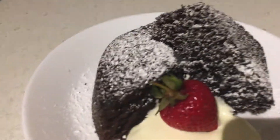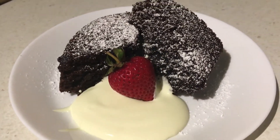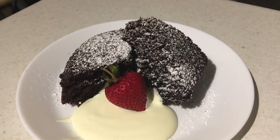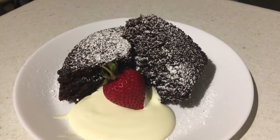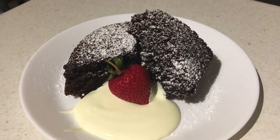And here is the finished product — really nice, really moist chocolate brownie. I've just served it with some cream and a strawberry. This makes a really, really nice dessert. I'm going to cut up the rest and take it to work tomorrow for my workmates, because Matt won't eat any since he's on a keto diet at the moment.